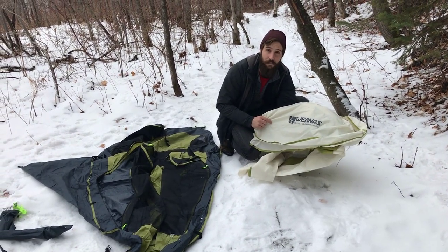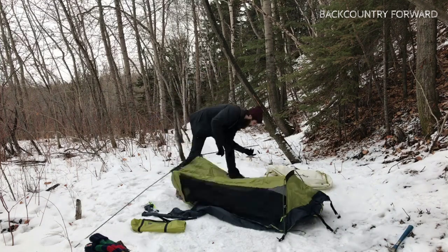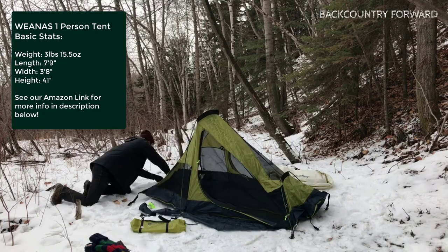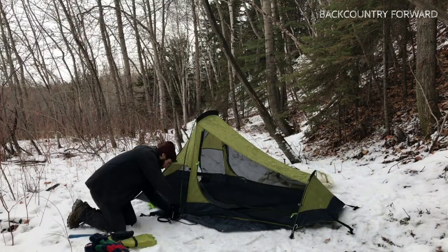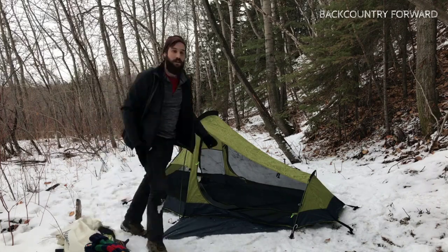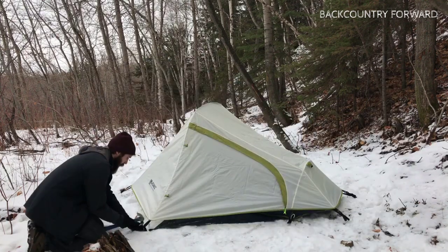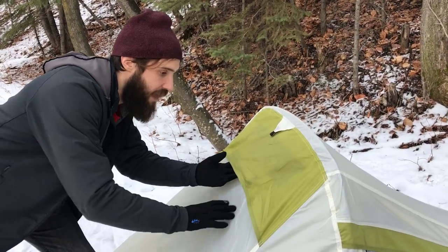So now we're going to set it up and show you exactly how long it takes to set up. We wanted to show you one little feature on the outside which is really handy and something not all tents have.